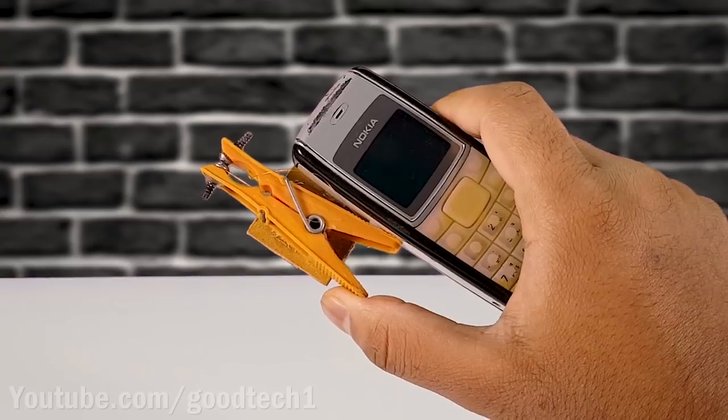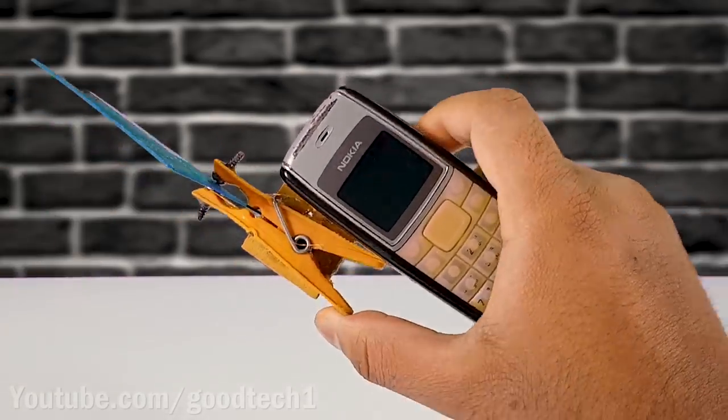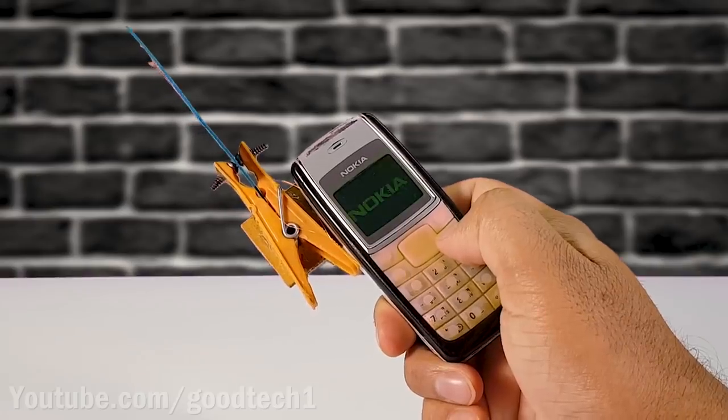Make sure that the glue does not restrict the movement of the cloth clip. Insert a plastic card between the two screws and switch on the device.